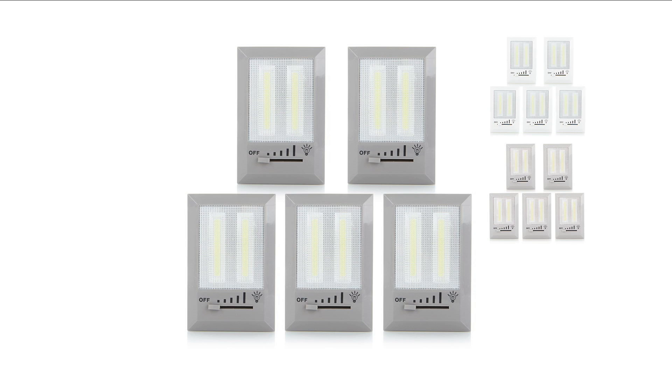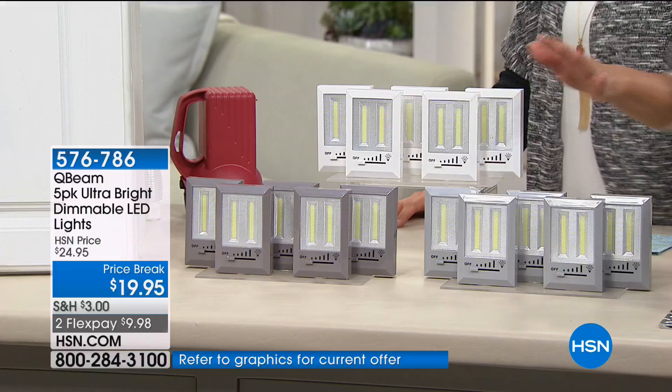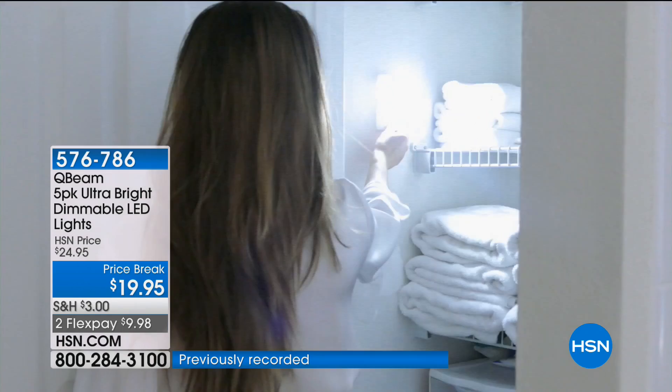Do you have that old closet that doesn't have a light or has one little lame bulb and you really need a bright light? That's exactly what we have with Cubene. In this combination we have a set of five in three different colors — gray, white, and taupe. But a little heads up: I know the taupe is going to sell out in this airing. Here to talk about it is Tim Wilkins.